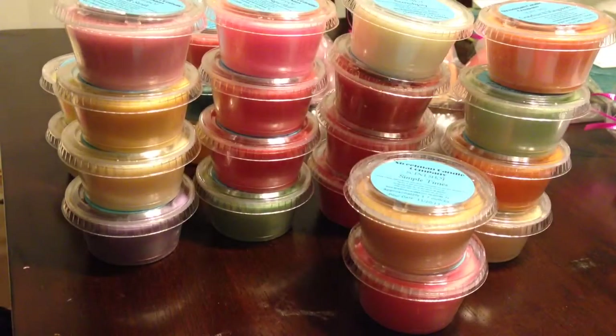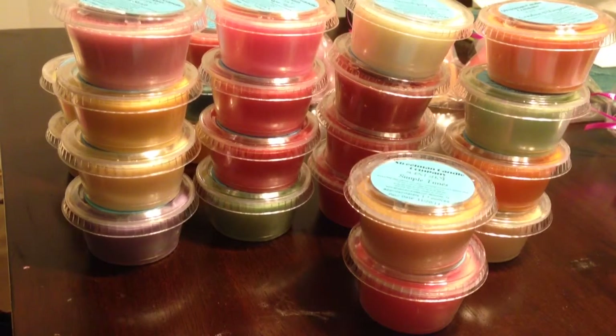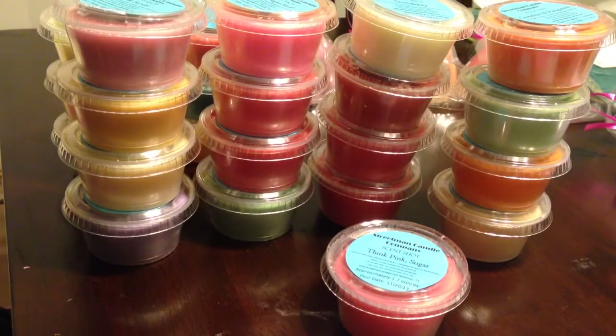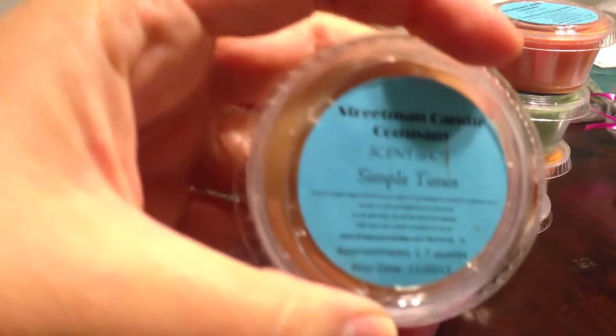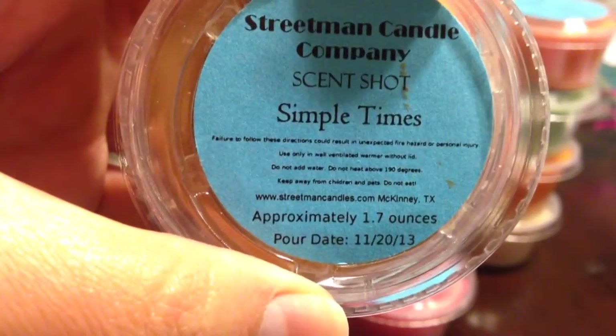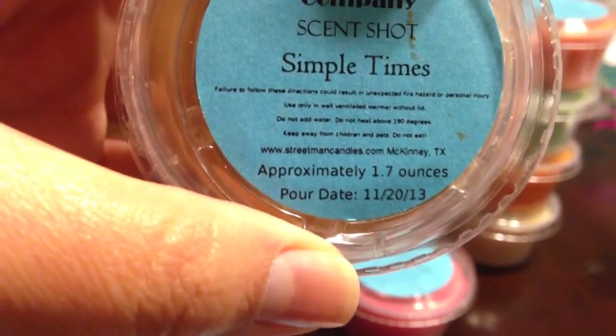Frosted sugar cookies — I think this is just sugar cookie with buttercream frosting. Yes, sugar cookie and buttercream frosting — I definitely get both of those. Simple Times is all things bakery: cookies, breads, cakes with a touch of molasses. And that's what it smells like — I get a little bit of a spice note, like a little bit of cinnamon, but not a lot. It's a really nice scent, and this is the perfect time of year to have that.